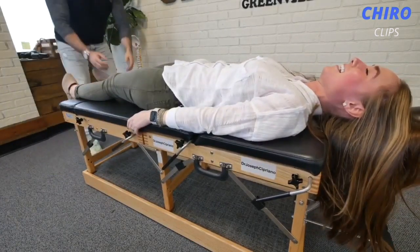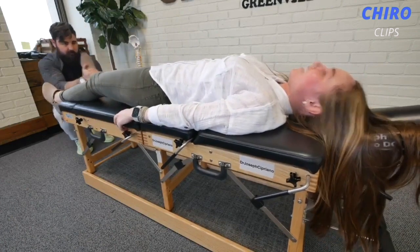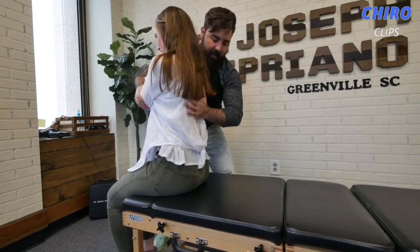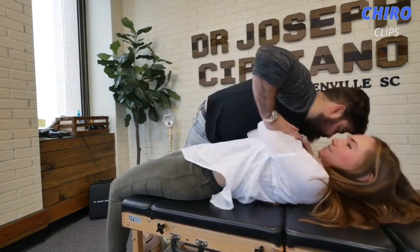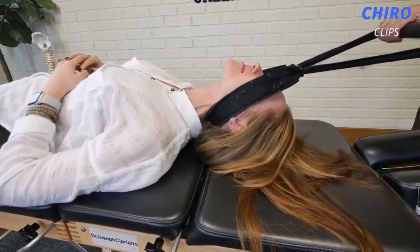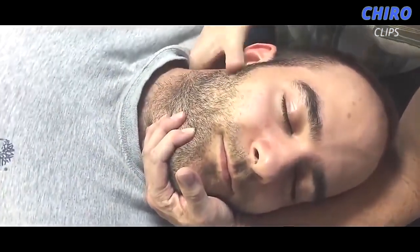That was all good, I like that yeah. Let me have you take a deep breath in and exhale out. Oh my god, it was so scary but it felt so good. So actually I'm going to go a little lower on you today.